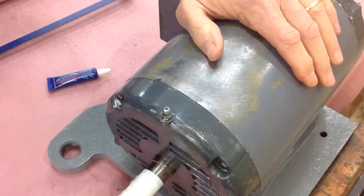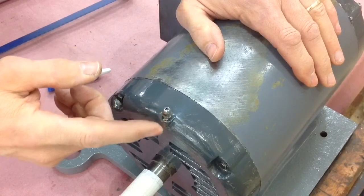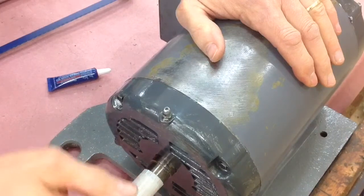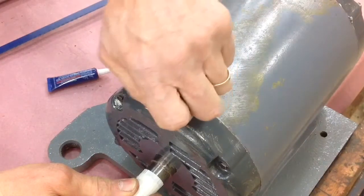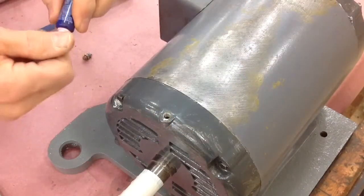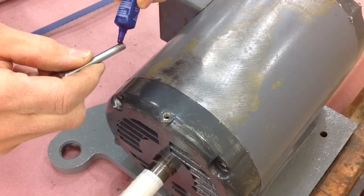The original bearings on this motor required periodic greasing, so there's a grease fitting here and a cavity that ran down to the motor. The new bearings are greaseless — they're sealed forever — so I'm going to remove this grease fitting and replace it with simply a screw with some loctite on it so it'll never come out.